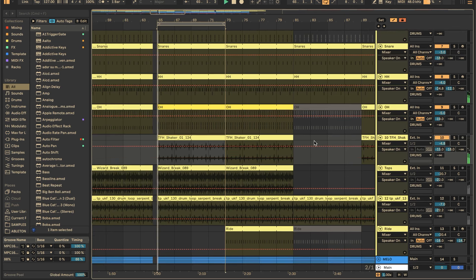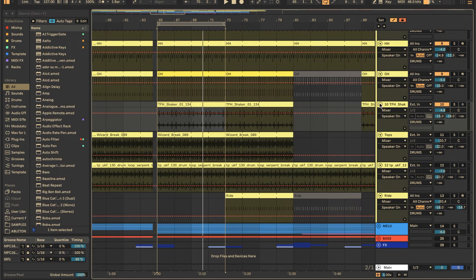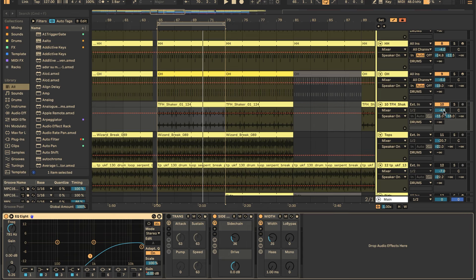Once the core sounds are in — kick, clap, hats, open hats — I like to add top loops or breaks to add extra character, humanization, and uniqueness. It can sound too sterile without them. The first one I was really hearing was the shaker sound — it's adding a ton of groove, really characteristic of the actual tune. I dropped it in, found on Splice probably. Processing: removing a bunch of lows, a little sidechain so it has that pumping effect, and some width so it's pushed to the sides making room for everything in the middle. The main thing is to dial in the volume by flicking back and forth to the reference, then slowly taking creative liberties as you see fit.